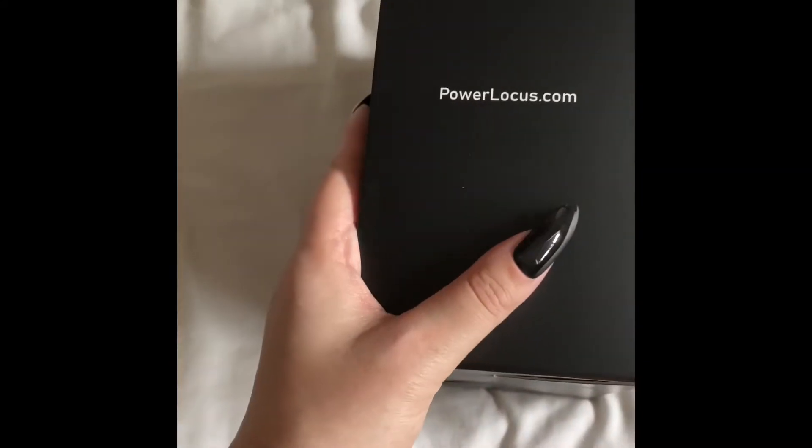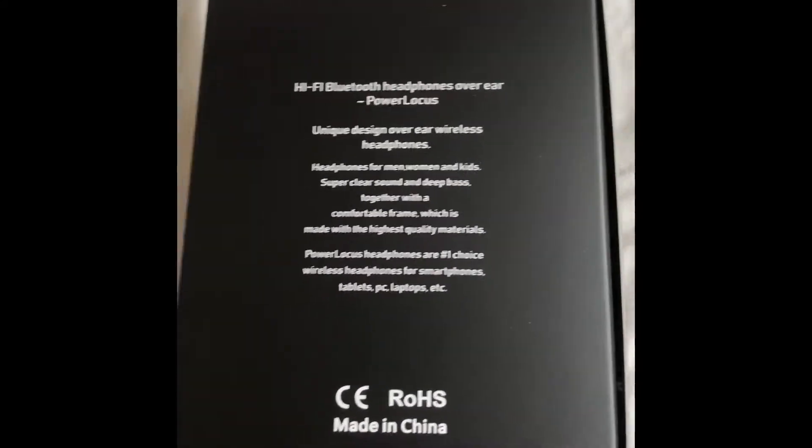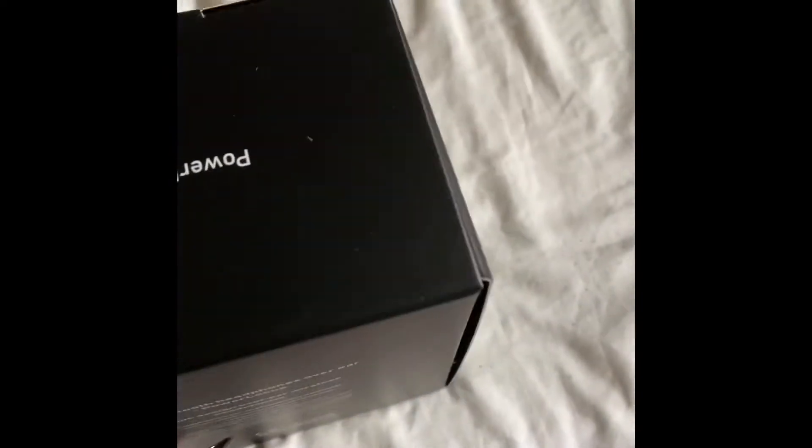The box is just plain black with all the information of the brand. They're Bluetooth over-ear speakers with unique design. The box is simple and easy to open.